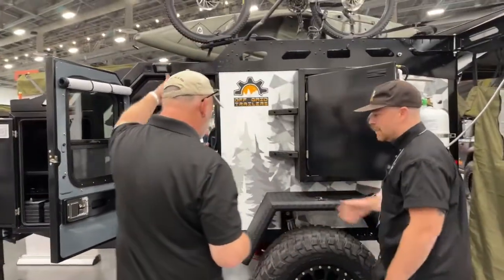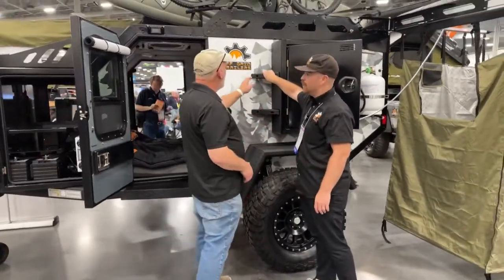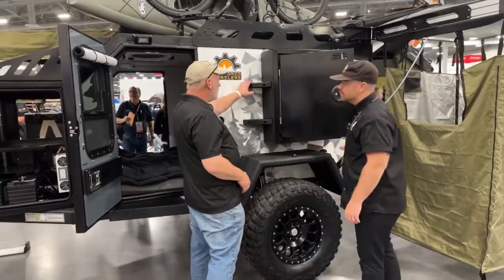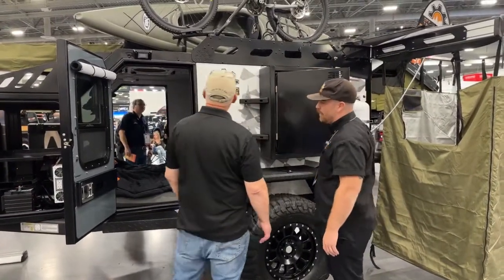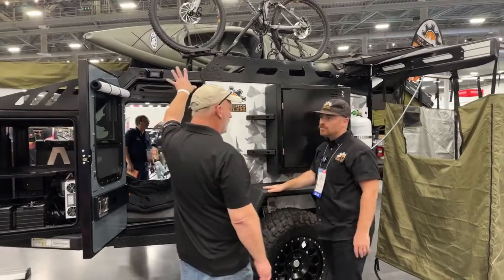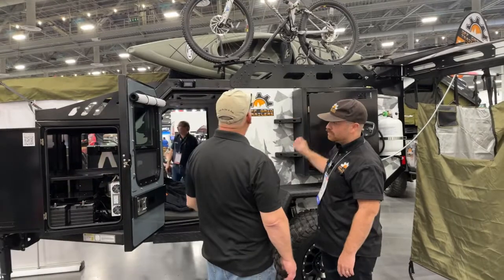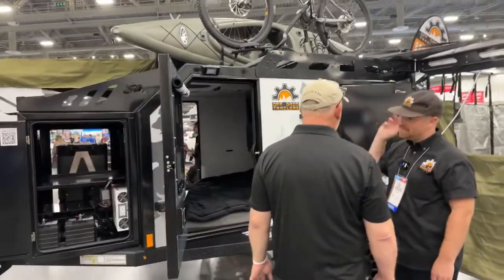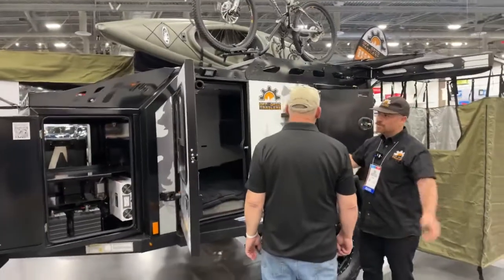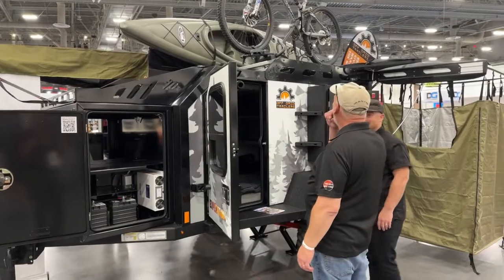All of our fenders have steps built in, so you can hop right up to the roof. You can get your bike up, your kayak up — because the rack system on top has a thousand-pound load rating. That's a lot of bikes, a lot of kayaks — or even a couple of people in a tent up there.